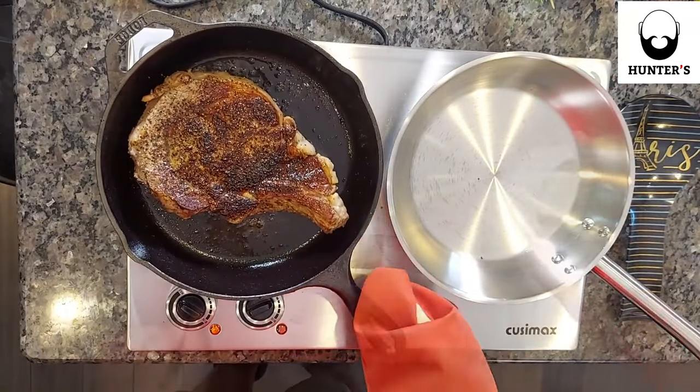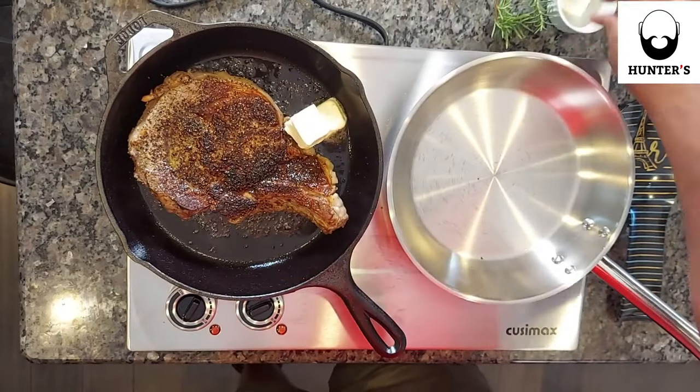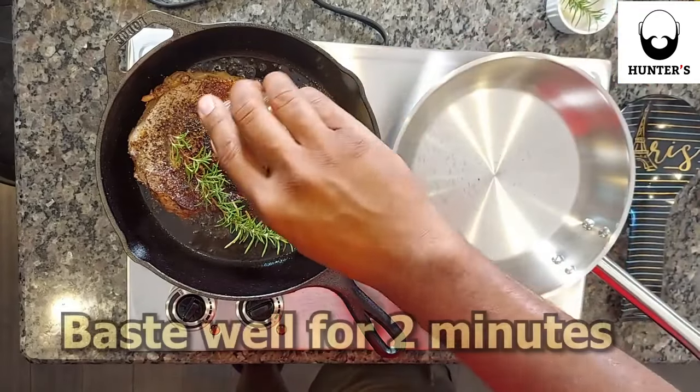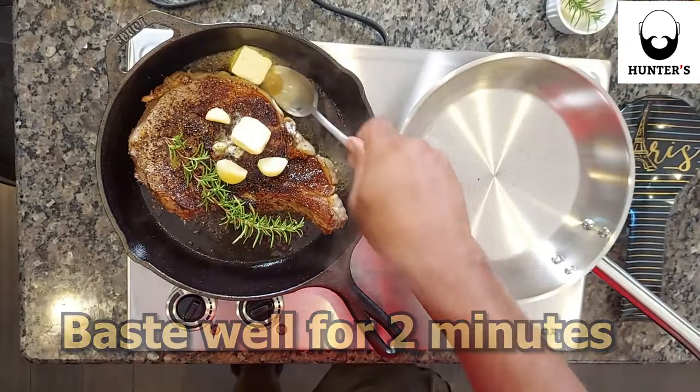Put it back out here. Now let's have some fun. We're going to baste with fresh butter, fresh rosemary, and a fresh garlic clove. We're going to give it a nice two-minute bath.